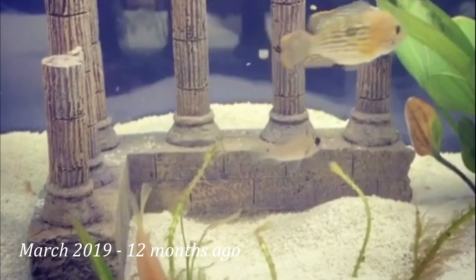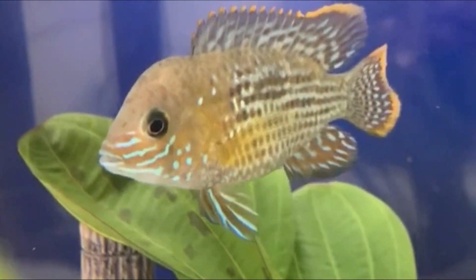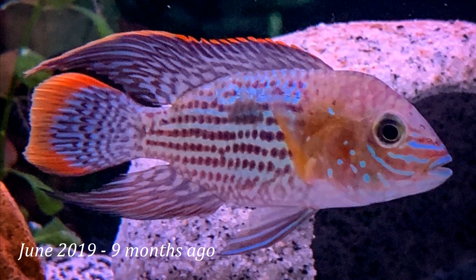He had a small bump showing at times in the first three or four months when he was younger, so we knew he was a male pretty early on. His dorsal fins were also long and pointed, which is another way to identify males.